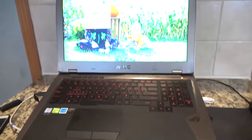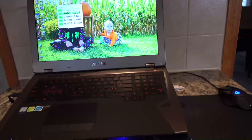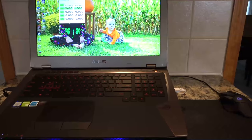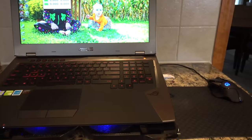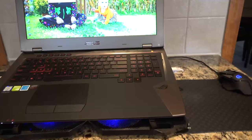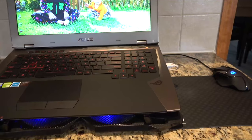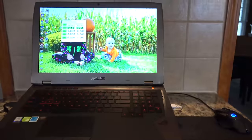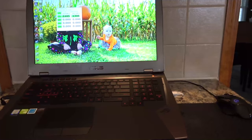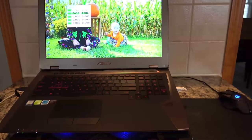There are two versions of the G701VI — a lower and a higher. The lower has only one NVMe SSD; the higher has two NVMe SSDs in RAID 0. This one also has less RAM — only 32GB whereas the other has 64GB. I can upgrade those things on my own, so I figure I'll start here and go from there. Now that the new Samsung 960 Pro SSDs are out, I'll probably throw one in there as well.